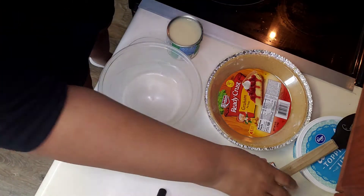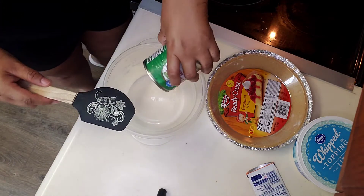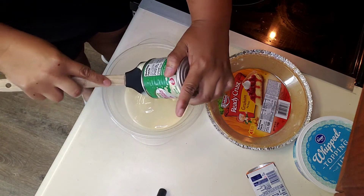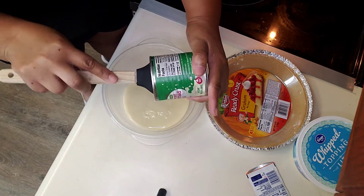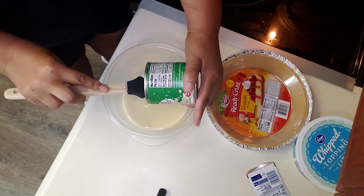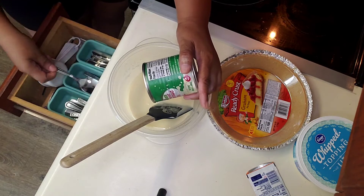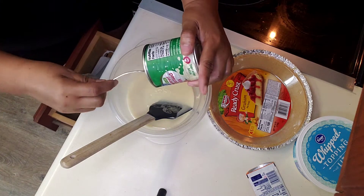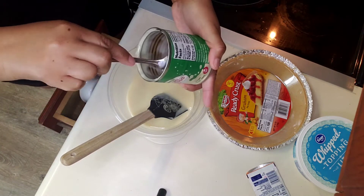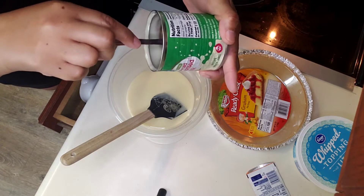Think about it, people, think about it. Just emptying this in here — use a spoon because that's too big. As I heard a lady on YouTube say, get all of this out of here, you paid for it.